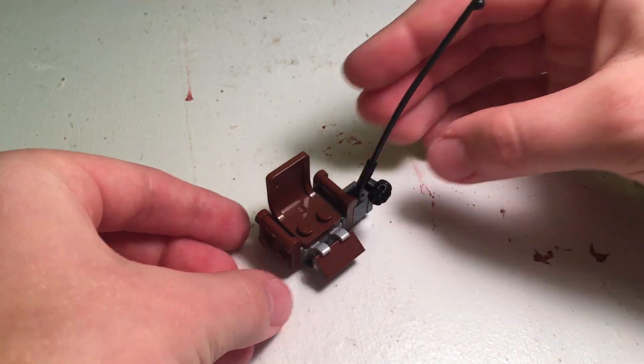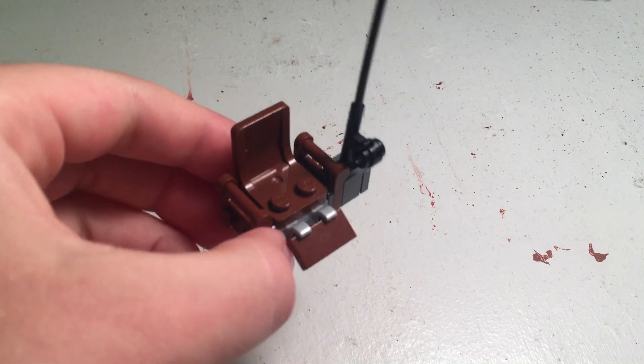And there you have it. So that's the complete tutorial for Quint's chair build.